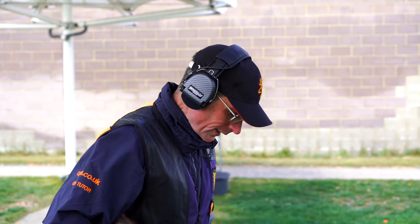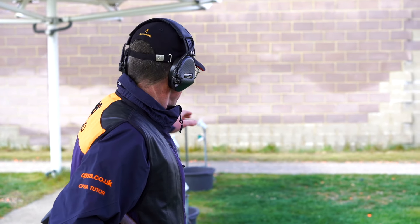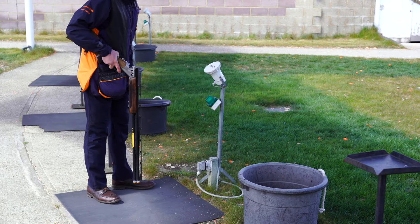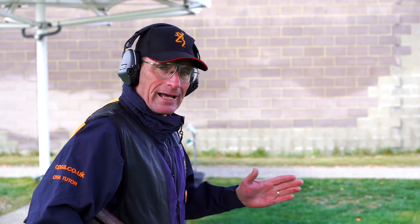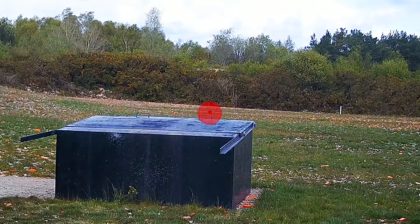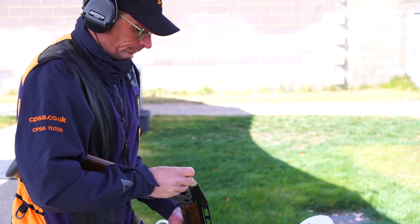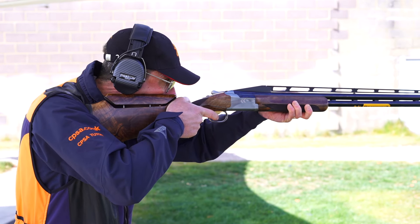Now I've moved to peg 4, where I've got my foot positioned. As you can see, I'm now on the left-hand side of the mat. On peg 1 I was on the right-hand side, peg 2 right-hand side, peg 3 in the centre, and peg 4 I'm now on the left-hand side — trying to keep myself as close to the centre as possible to keep the angles down. Gun hold position would be roughly the handle on the front lip of the trap house, halfway between the centre and the right-hand edge. Eyes over the barrel, soft focus, out in the distance. Pull.